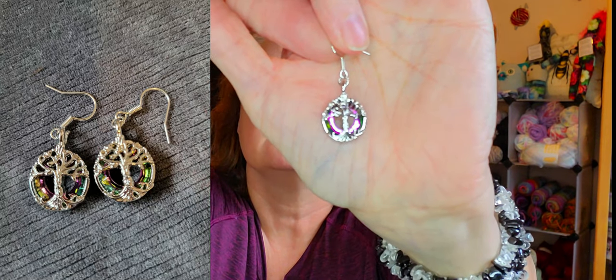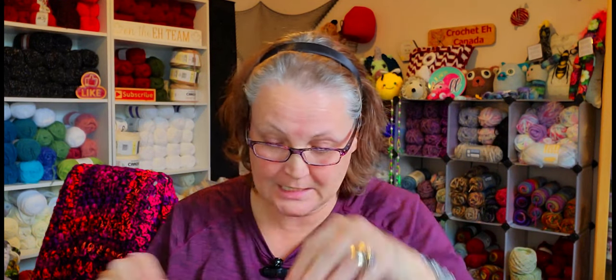I got some with the tree of life — the tree of life always seems to be very popular. That's another tree of life, that's another giraffe, and another tree of life.